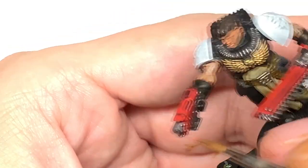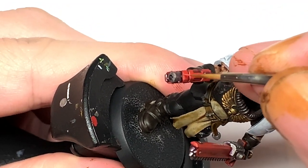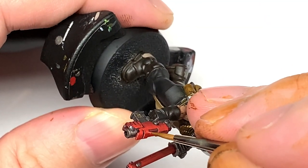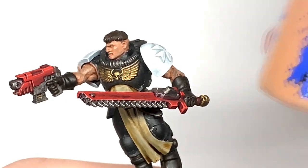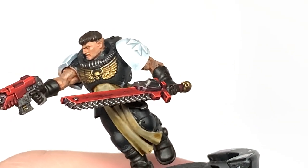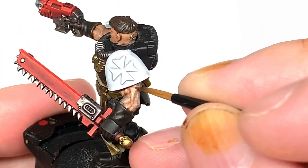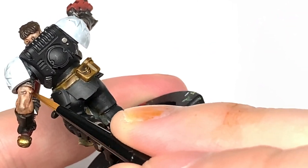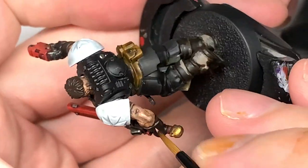My fingers currently look like I'm a heavy smoker — I'm not. I had an incident with the Snakebite Leather pot where I shook it and the lid wasn't on properly, so it went absolutely everywhere and covered my hands. I'm going to work on his face using Cadian Fleshtone, and also on his arms — picking out the details and doing some light striations on the muscles to show which way they go.